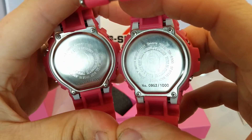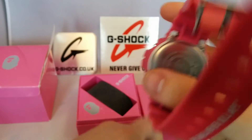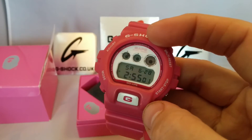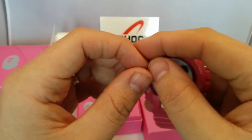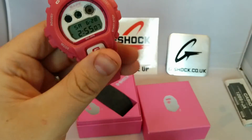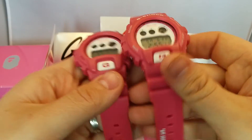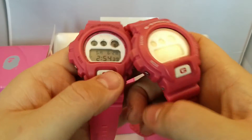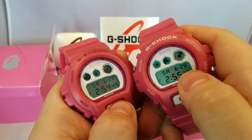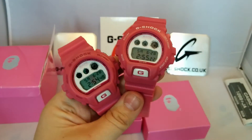So you've got the numbers on the bottom — the staff one is number 952 of a thousand. This one actually got used and it's got a very slight cut on the bezel just there, but I love a pink watch as you know, so it's a must-have for me. Apart from that there's no difference apart from the pink or the white, and obviously the backlight.